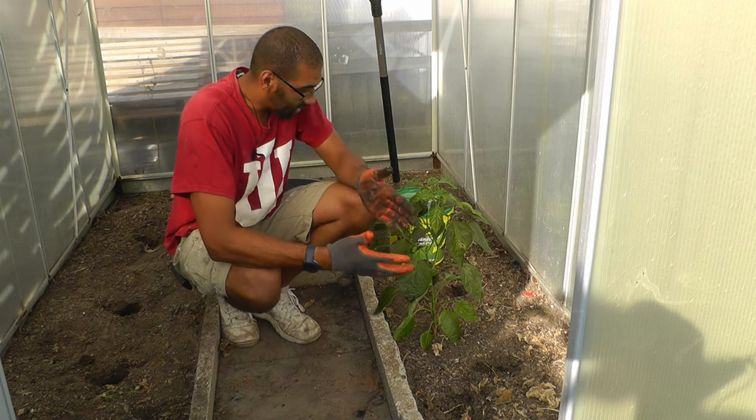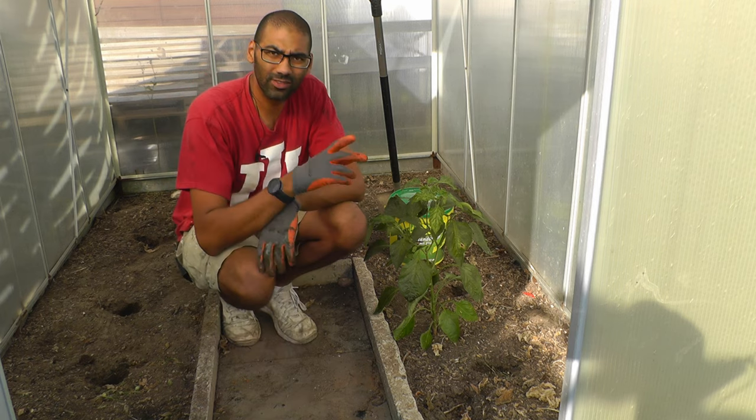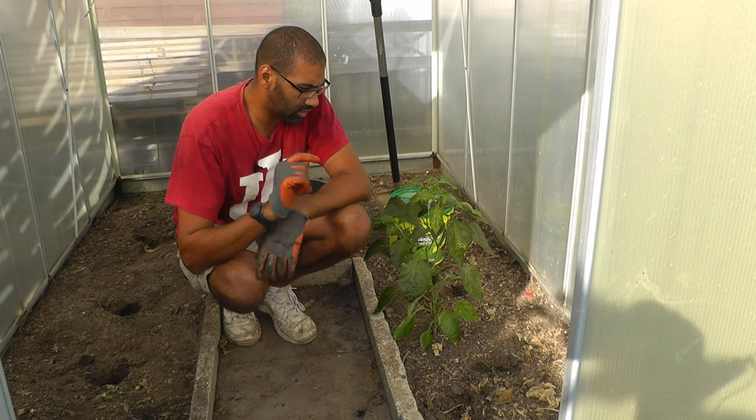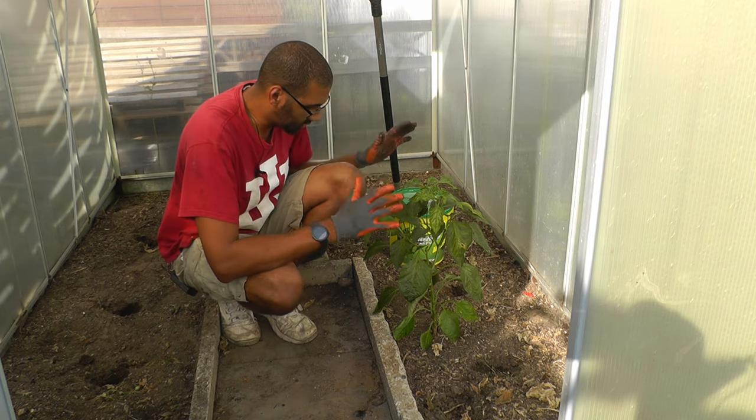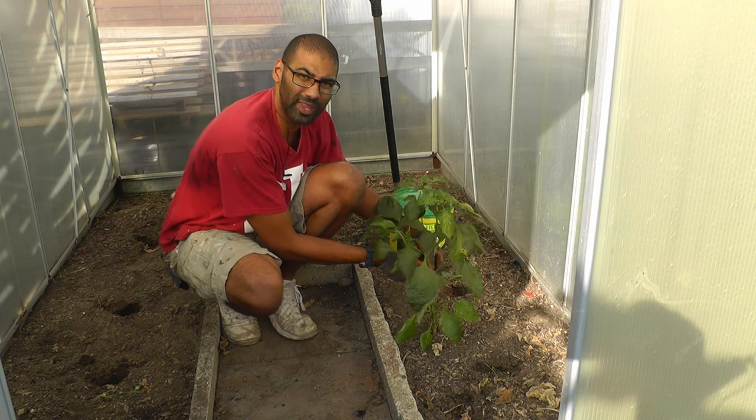Hello everybody. I'm back in the greenhouse now that basically everything's been cleared out. I have a couple of things on the agenda today, but before I can really get started, I like this bell pepper plant.